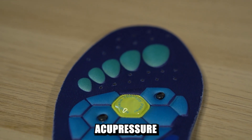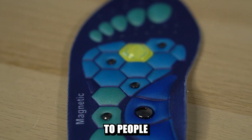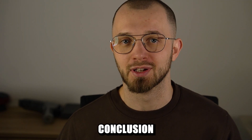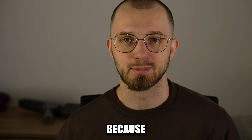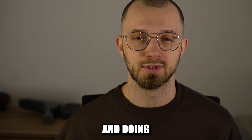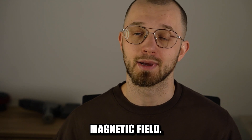These are magnetic acupressure insoles. If you listen to people who sell similar kinds of products, you might come to the conclusion your life depends on this, because they claim to provide pain relief by massaging your feet and doing some magic with the magnetic field.